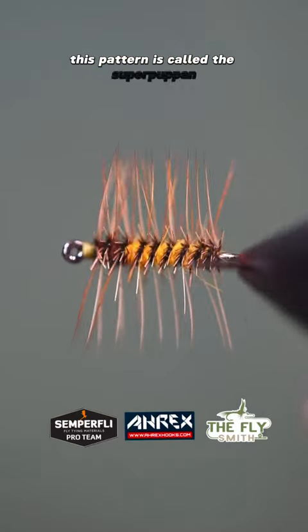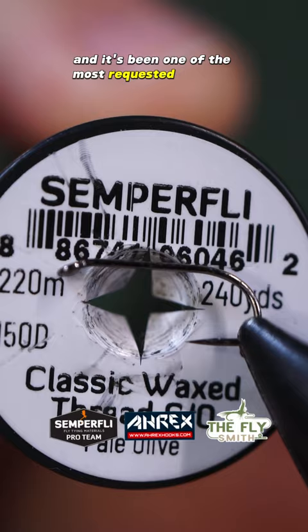This pattern is called the Super Pupin and it's been one of the most requested patterns here lately. The Super Pupin, also known as the Super Pupa.